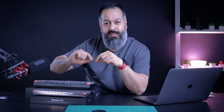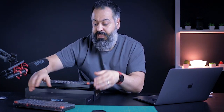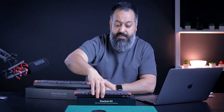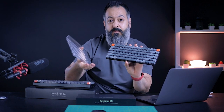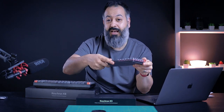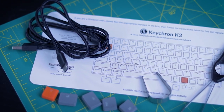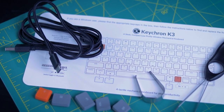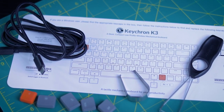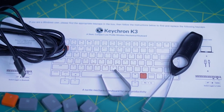I want to show you what you get inside the box — and this is the same for both units. Obviously you get the keyboard itself, which also has a very handy dust cover. You don't appreciate having a dust cover on your keyboard until you have one, so that's a huge plus. Inside, you also get a very handy owner's manual that you'll want to keep nearby, a key puller, a switch puller, and a USB Type-C cable.